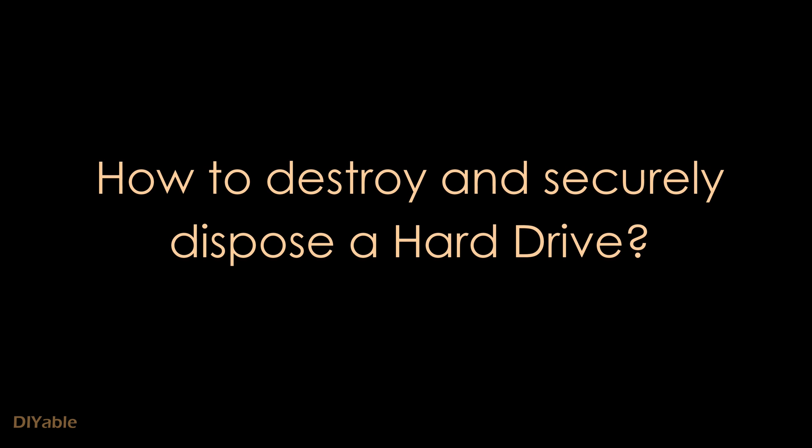Welcome to another DIY video. This time, we are talking about how to destroy hard drives. The goal is to destroy it to the point so that the FBI, NSA, or CIA cannot recover your data.